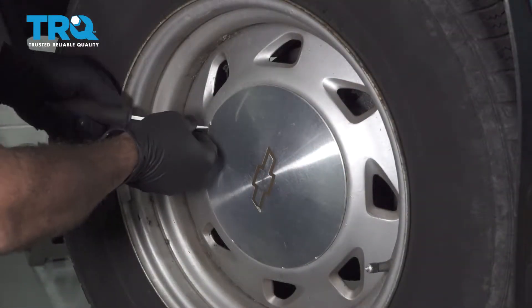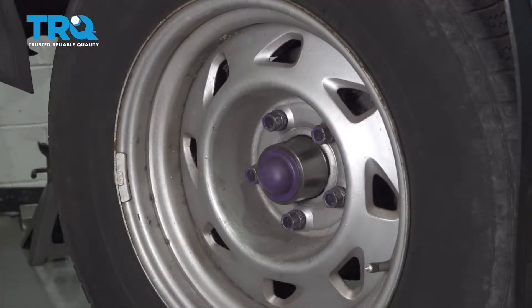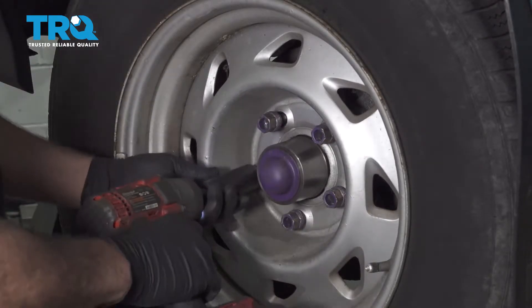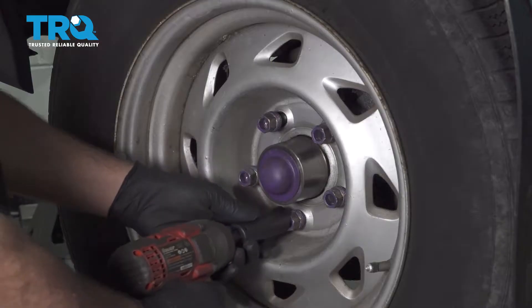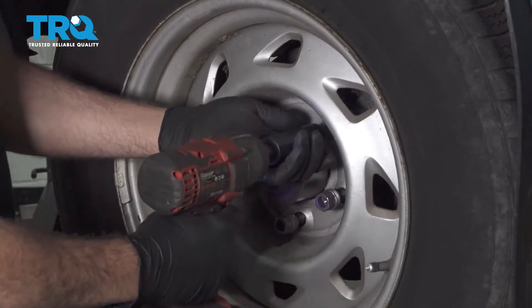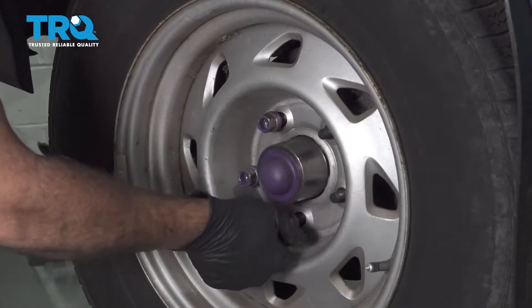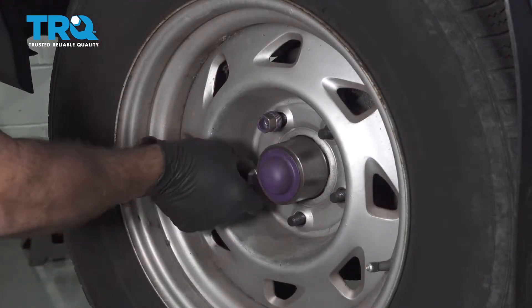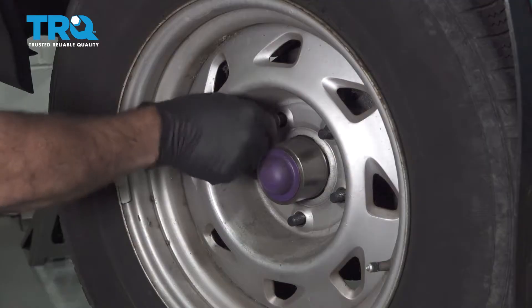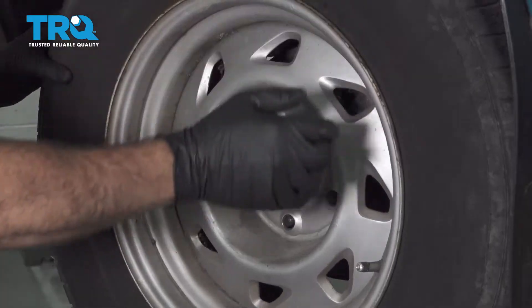Use a pry tool to remove the center cap. Then use a 19-millimeter socket to loosen and remove the lug nuts. Remove the wheel and set it aside.